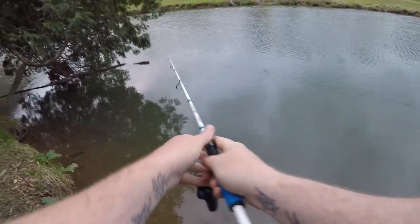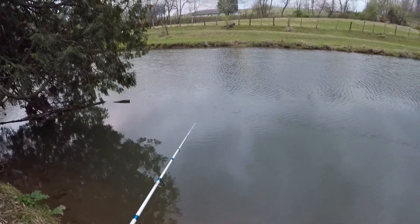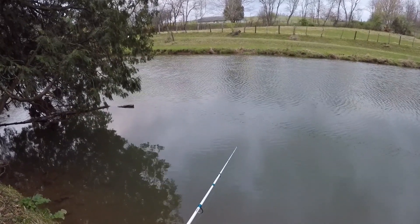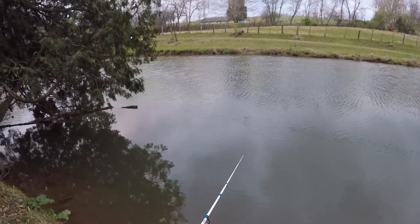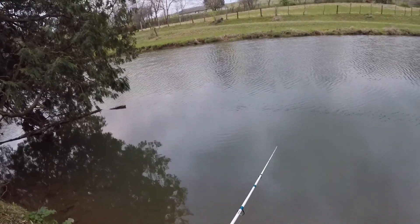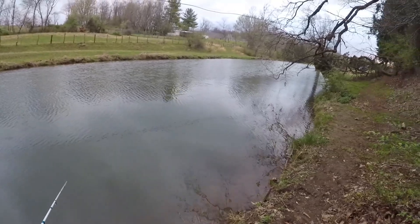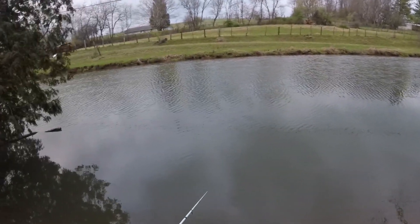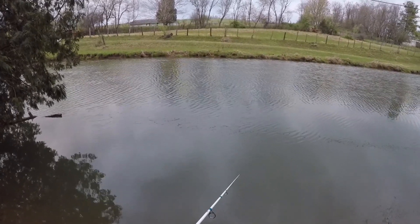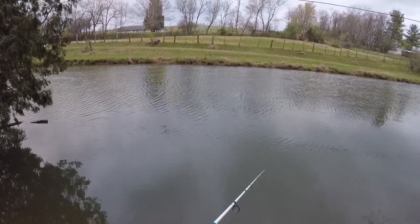Cast right out in front of this tree with the scented Berkeley trout magnet — that'll be the first cast in front of this tree and we'll just see. This is kind of a high percentage area, I assume there'll be one around. We fished from all the way down there at the dam up to here. We did catch that one almost immediately on the unscented, but not another bite afterwards, which maybe means there was only one fish around.